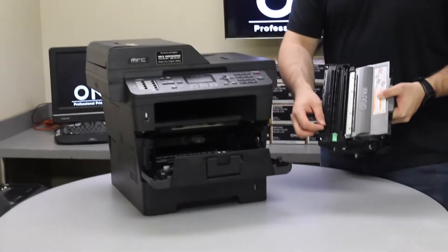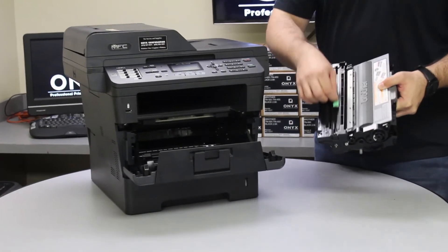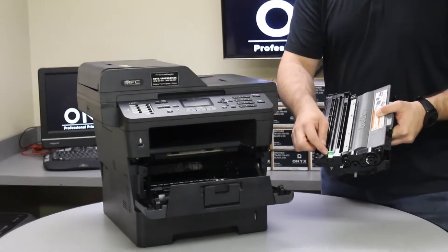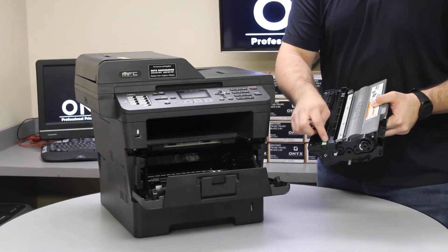There's a little green tab on the top of the drum. You're going to slide that back and forth about two or three times, making sure that it ends in the same place it starts with. You'll see two little arrows that point at each other — you want to make sure that's where it goes.